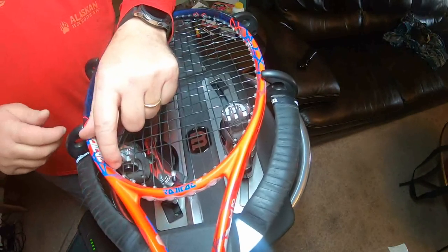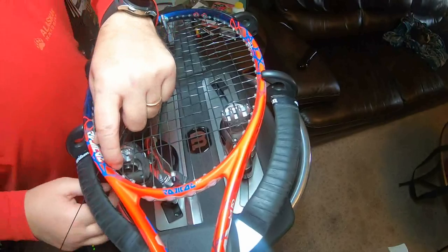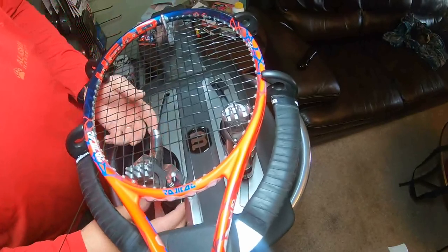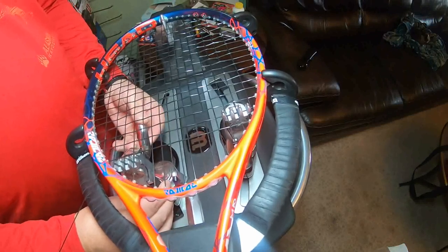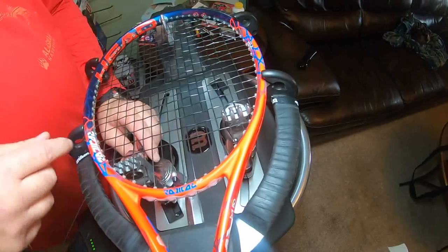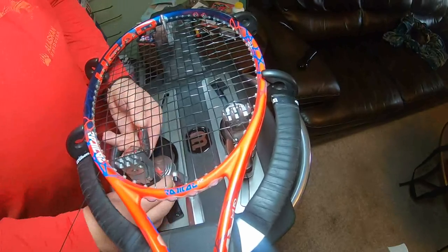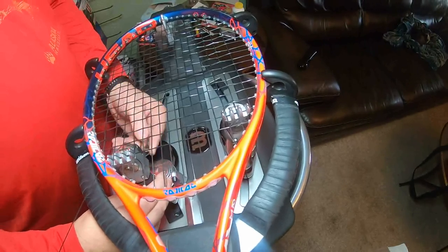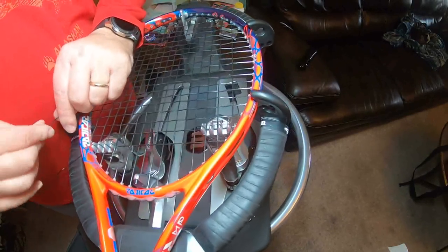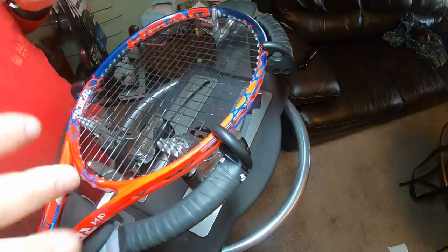You never want your clamp to block the tie-off grommet. I've taught people and seen them get up here — sometimes that tie-off will be right here and they'll stick the clamp right there and you can't get to the grommet to tie off. Just make sure you pay attention to where your tie-off is and don't block it with your clamp.